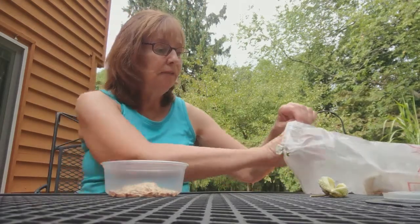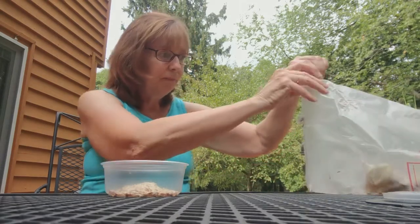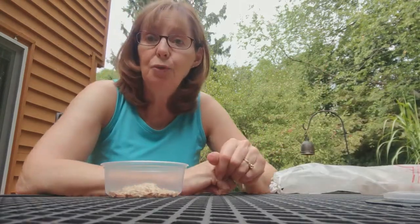I'll throw that back in a field. There might be some seeds left in it and that's fine — maybe they'll take root and grow some more plants.